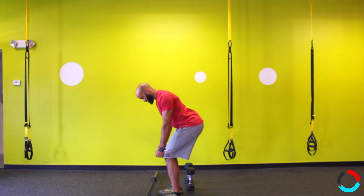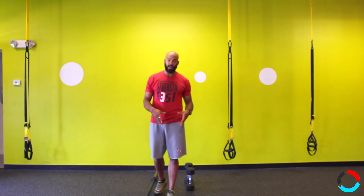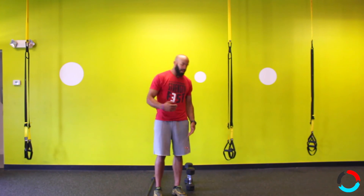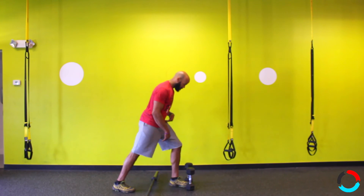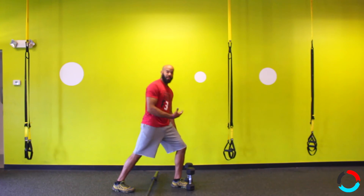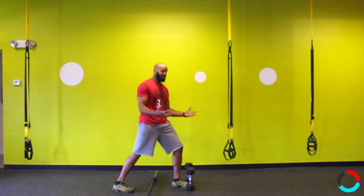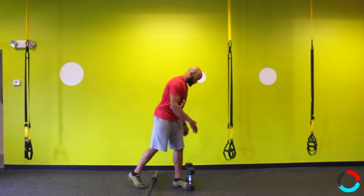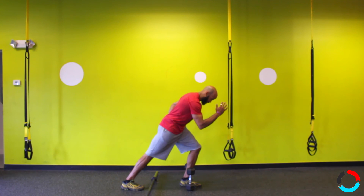To recap: tilt the hips, pull the shoulder blades together, and make sure the head of your humerus stays packed in tight. That's for a bilateral or regular stance row with both feet together. For a staggered stance row, the same idea applies, but now you're creating a lot more load and stress on that front leg. Some people say they feel it more in their leg than their back — that means you're doing it perfectly.